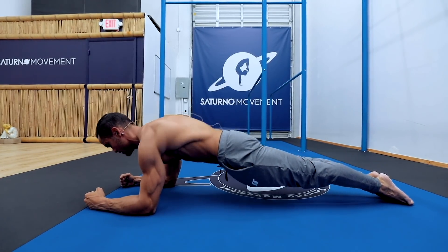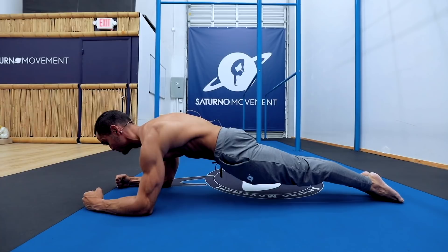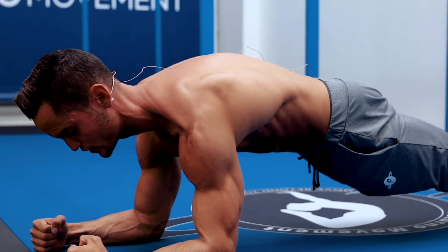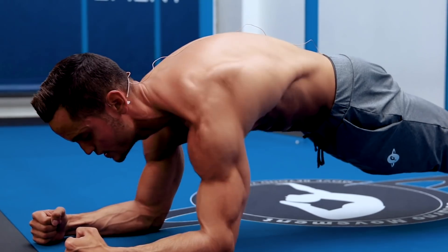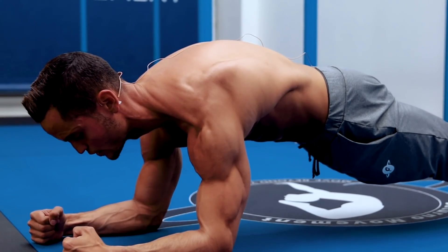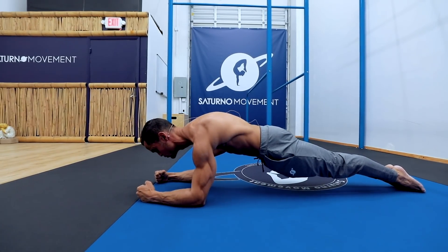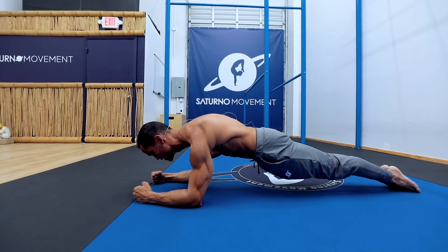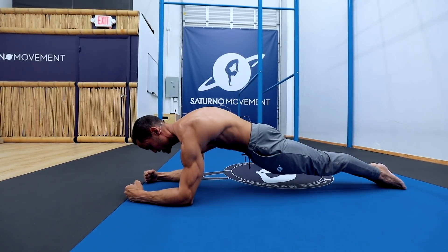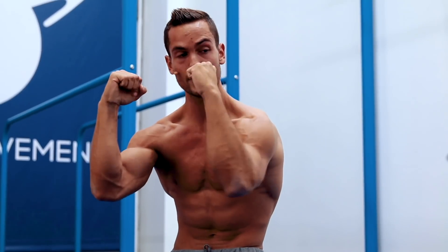From here: retract, protract — keeping the depression — keeping the activation throughout your entire body, even your glutes and legs. Retract, protract, for ten reps. After that go into elevation and depression while in protraction — you're here, then you go down — and the tempo is zero-zero-zero-two: zero-zero-one-two, zero-zero-one-two. The last one you hold the protraction and depression for ten seconds, making sure you're really squeezing your arms together like you want to break the floor, and pushing your scapula as far forward as possible.